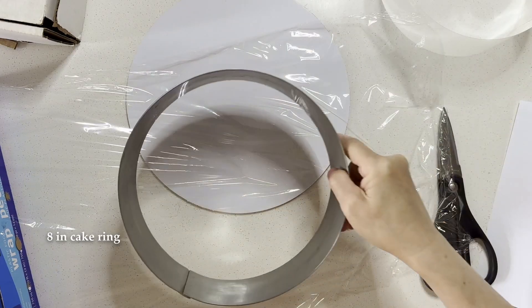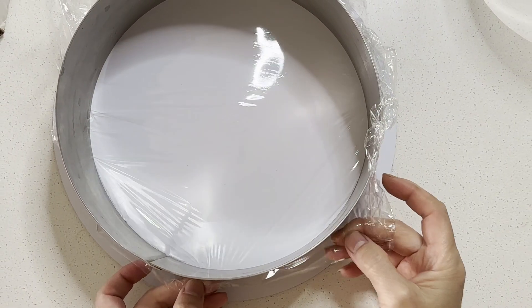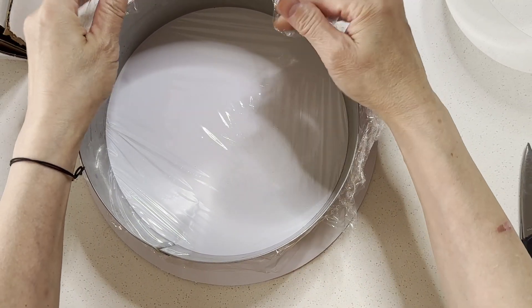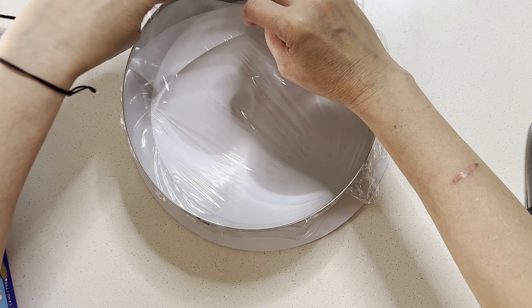First, let's set up the ring for the mousse cake. I use a cake ring with plastic wrap to cover the bottom of the ring to ensure everything stays in place, along with a cake board. Insert an acetate strip the same size as the ring.